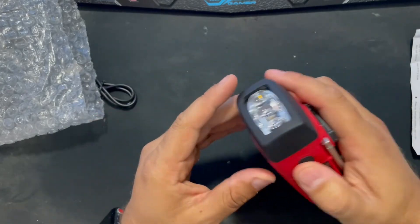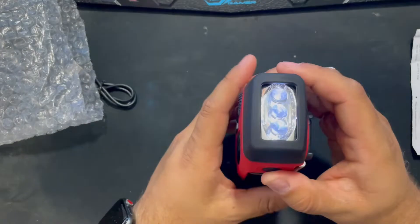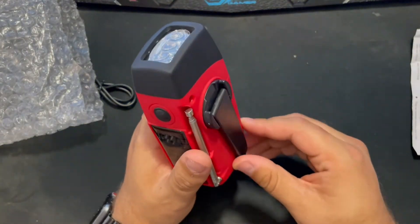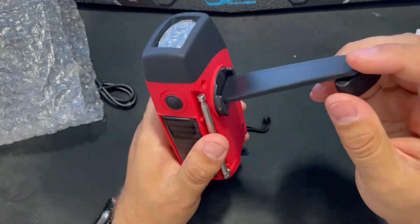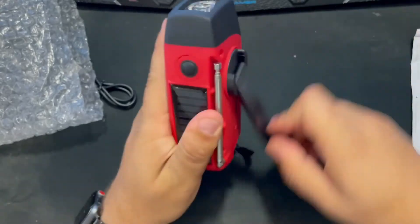On the top here there's a button for the torch. Mine is flat actually because I haven't charged it since I got it today — all I did was hand crank it, which is what this part here is. It's got the hand crank, which is fairly simple to use and makes a little bit of noise as you can hear.